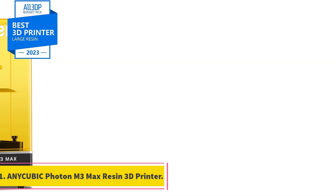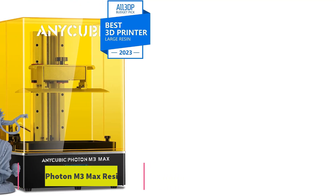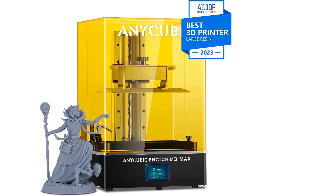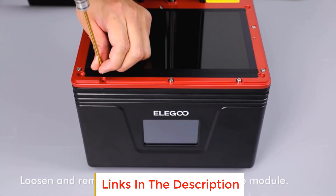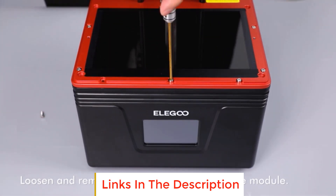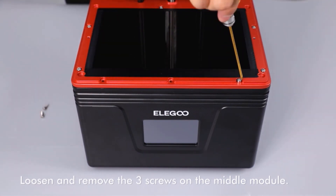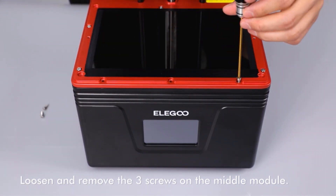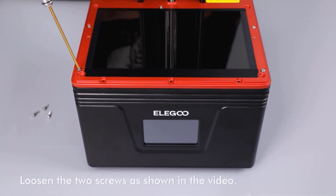Number one: the Anycubic Photon M3 Max Resin 3D Printer. This is a powerhouse when it comes to large-scale 3D printing, with an impressive print volume of 13.0 by 11.7 by 6.5 inches. It allows for the creation of substantial models or the simultaneous printing of multiple smaller ones, boosting overall efficiency.